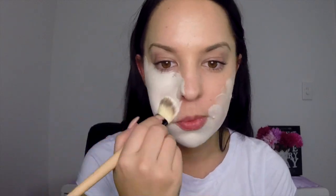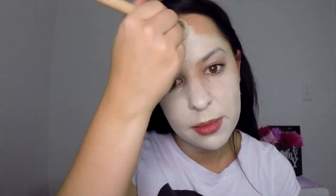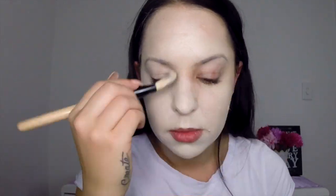First, mix together your white face paint with your light foundation and apply it over your whole face and down onto your neck slightly. Make sure that it's nice and even, then apply a layer of your translucent powder over the top.